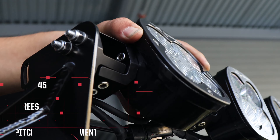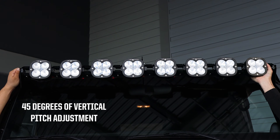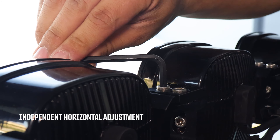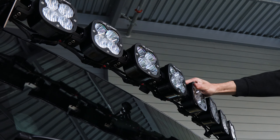This system provides 45 degrees of vertical pitch adjustment within each light or the entire unit. Completely independent horizontal adjustment allows for straight or arced configurations to perfectly match the lines of your vehicle.